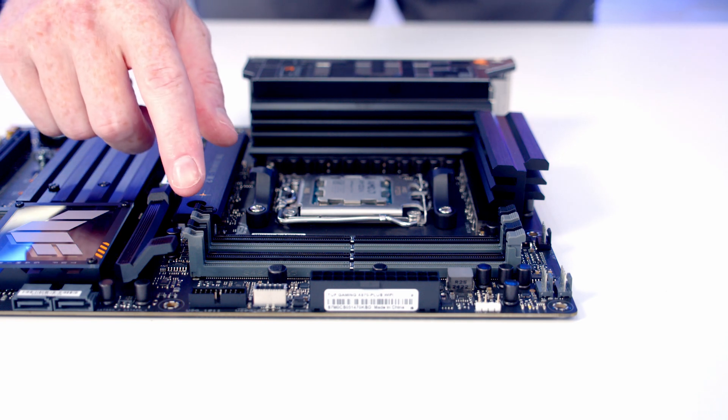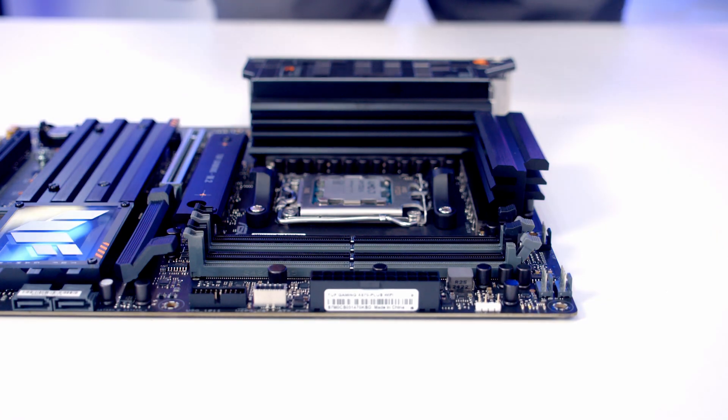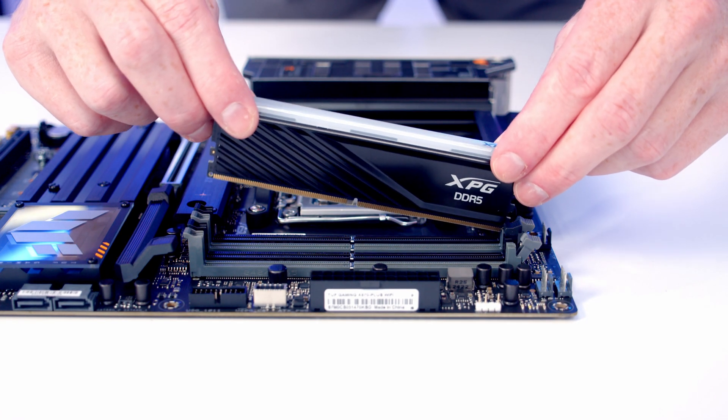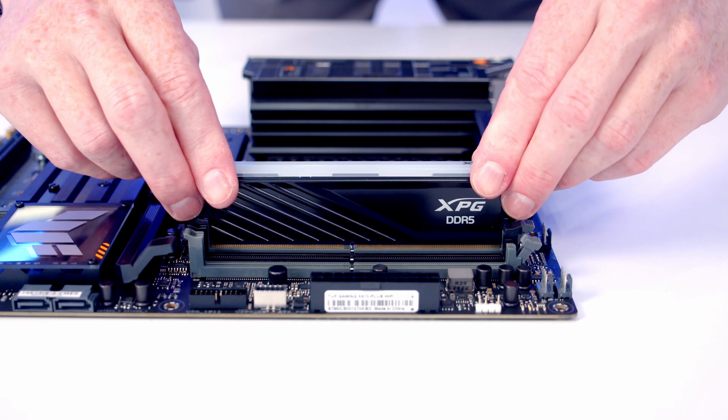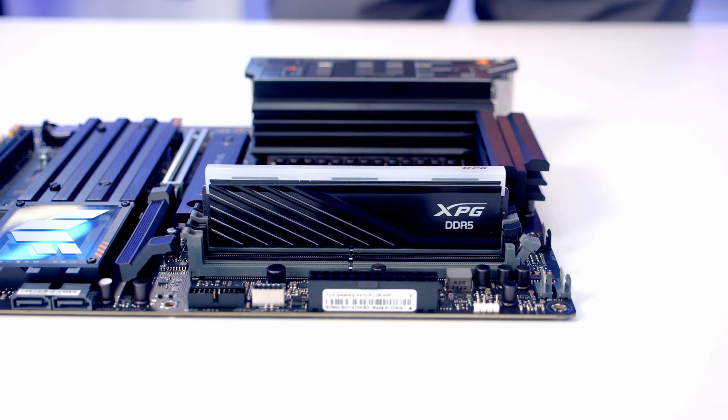We're going to install the RAM in the second and fourth slots along from the CPU, so we open the clips on those slots. Then we line the RAM up with the slot and apply firm pressure until it clicks into place.